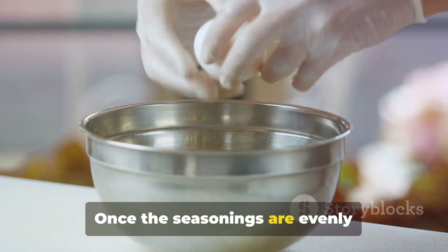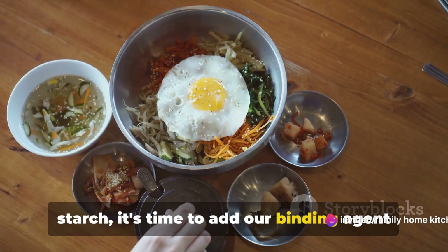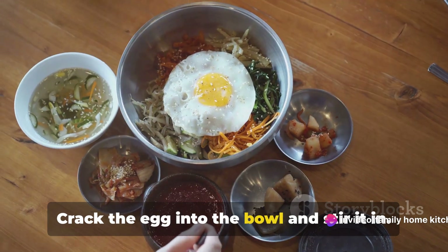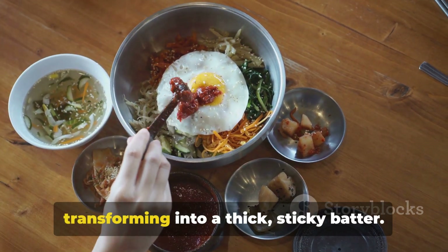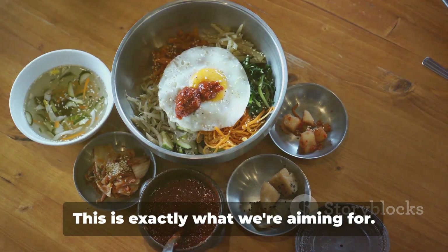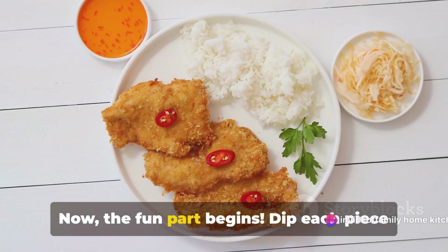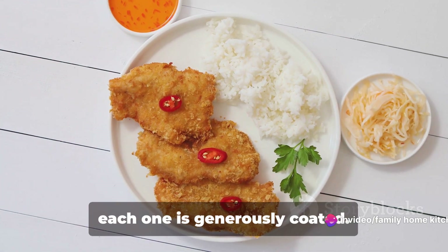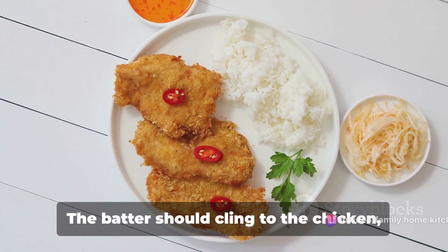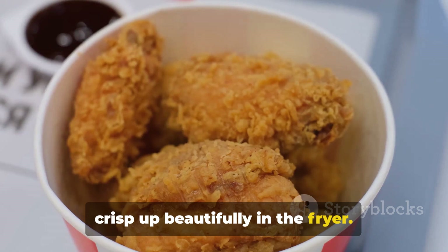Once the seasonings are evenly distributed throughout the flour and starch, it's time to add our binding agent — one egg. Crack the egg into the bowl and stir it in. You'll notice the dry mixture transforming into a thick, sticky batter. This is exactly what we're aiming for. Now dip each piece of chicken into the batter, making sure each one is generously coated. The batter should cling to the chicken, creating a protective shell that will crisp up beautifully in the fryer.